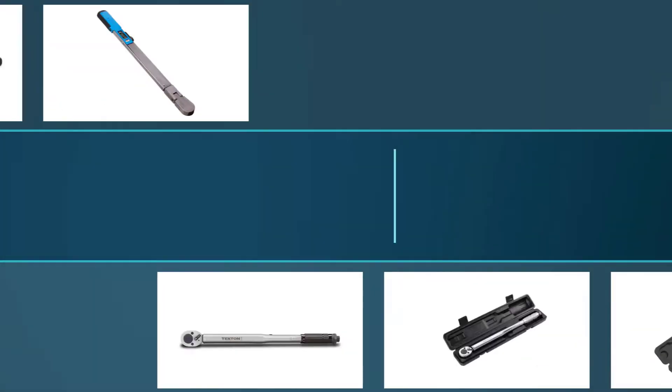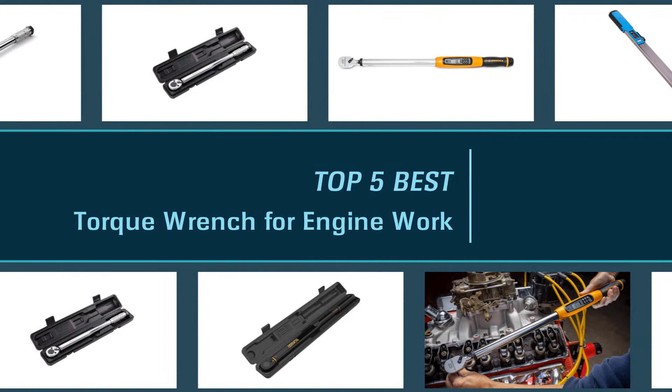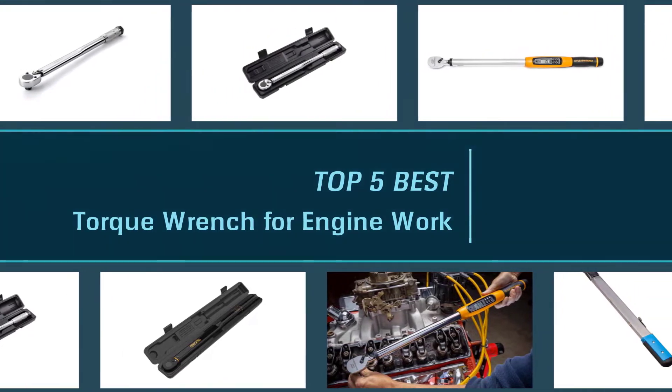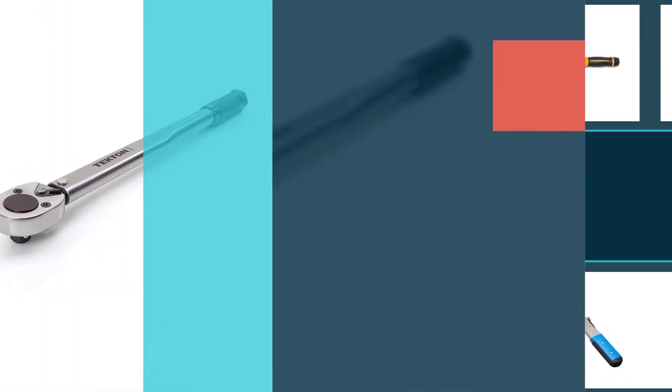Is it possible to think of a wheel in a vehicle without bolts and nuts? It's not possible. So the best torque wrench for engine work is the only solution for this issue. Let's go.